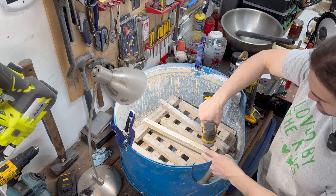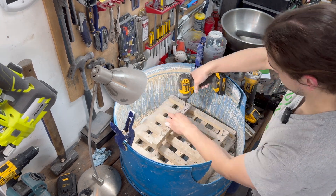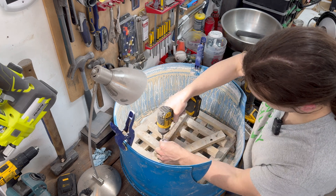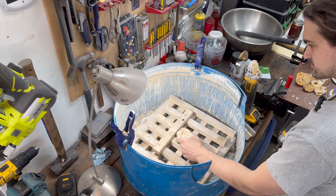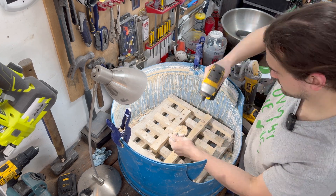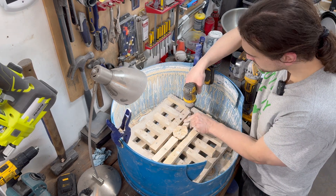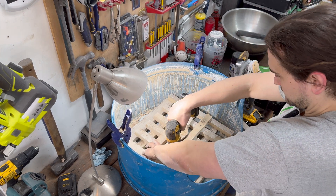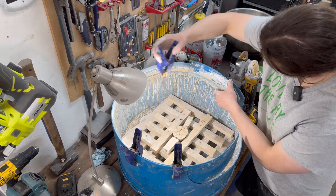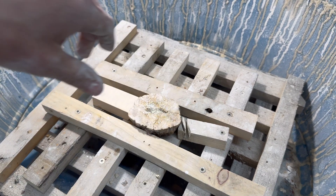Now we're going to convert over to polishing larger rocks. The rock is supported on either side, and I have wedged it in and tightened it down so it's good and solid.